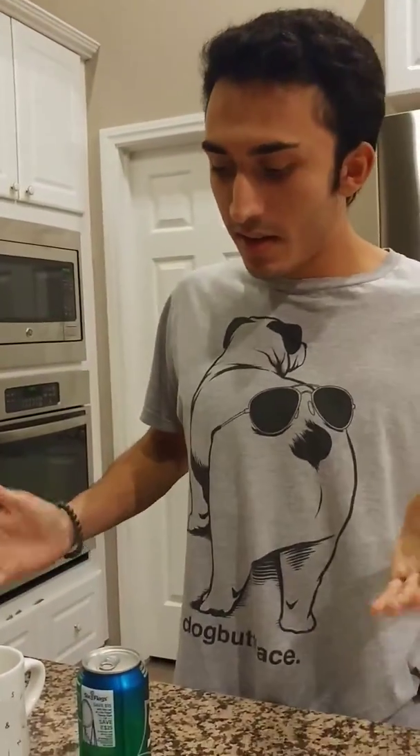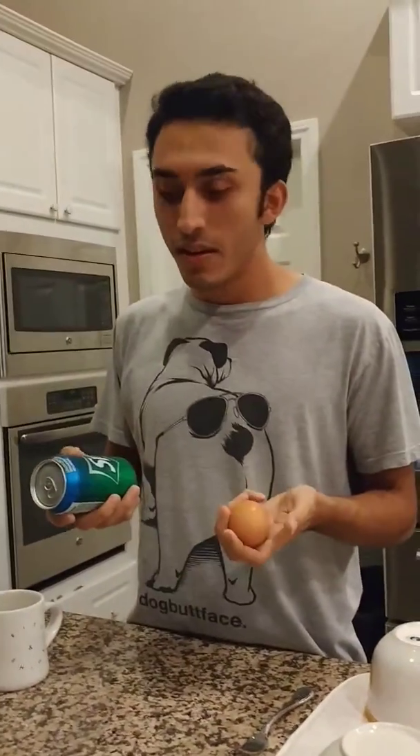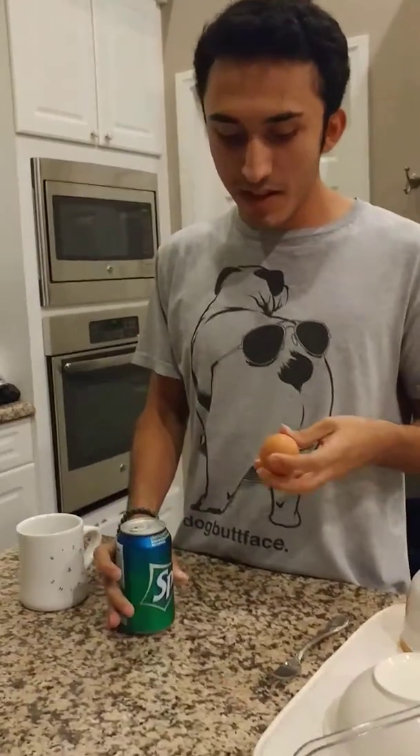Hi kids, today Chef Alec here with Alec's Cooking Time cooking show. Today we're going to be making Sprite egg soda, one of my favorite concoctions. I drink this all the time.